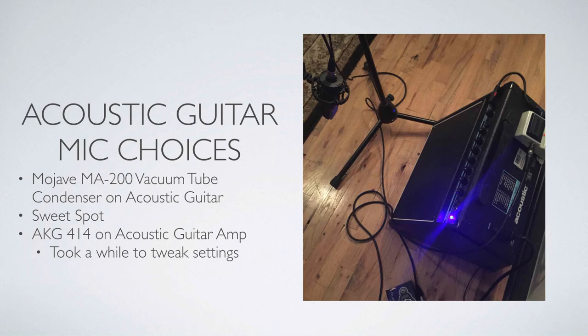I also recorded my acoustic guitar amp at the same time. I used the Mojave MA200 vacuum tube condenser on the acoustic guitar, and then I used the AKG 414 on the amp, as you can see in the picture here. It took a while to tweak the settings — I did a lot of EQing on the amp itself. I honestly can't remember if I did anything on the actual preamp, but if anything, it was probably cutting in the mids around 800 Hz or so.